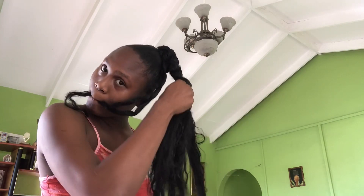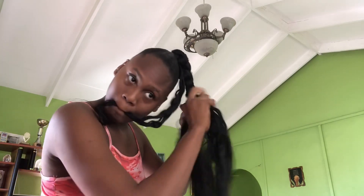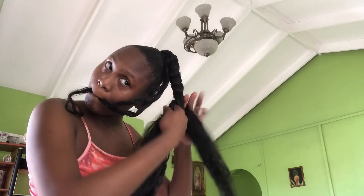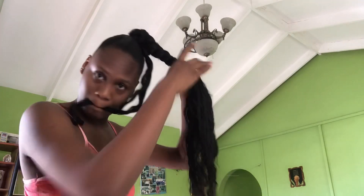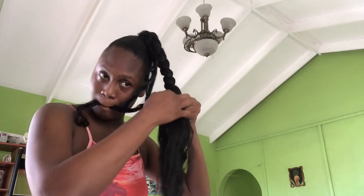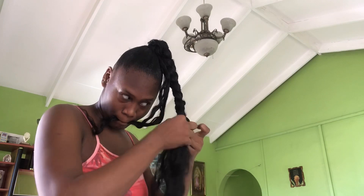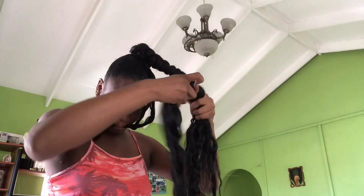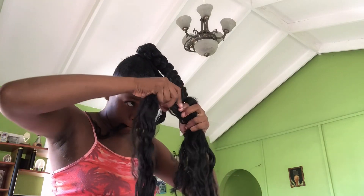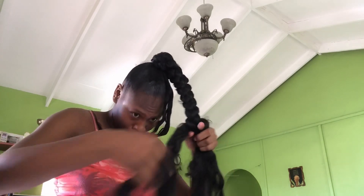As you can see, I'm detangling the hair as I go along. Now I'm going in with some hair — you basically want to place it to the back of the braid and continue braiding.